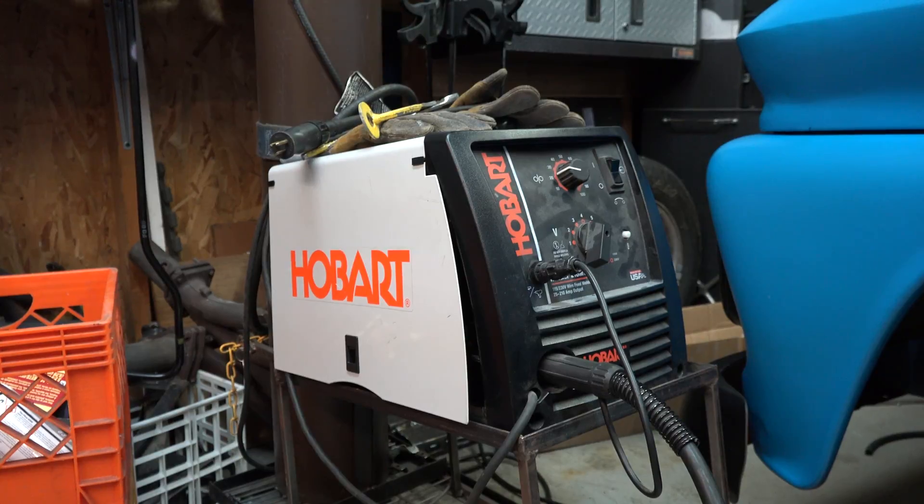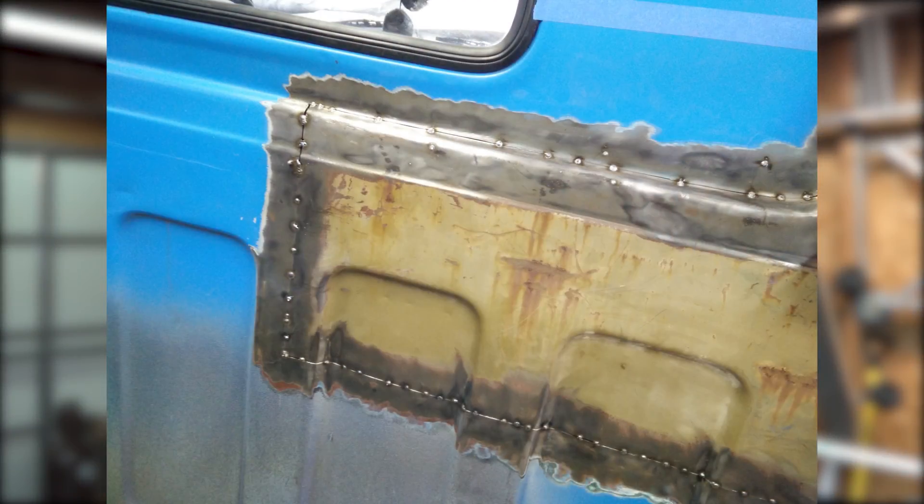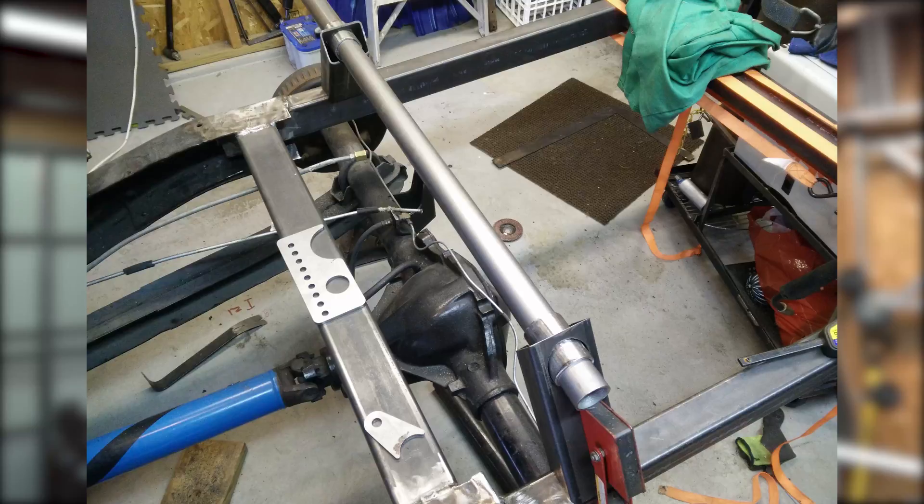What's up guys, it's RevJ again back out in the garage. I've got the Hated Copter C10 next to me, and if you've been following that build you know that 99% of the fabrication work was done using the Hobart Handler 210 MVP. This thing has been a phenomenal welder — I've had it for about five or six years now. It's done all the bodywork on the truck multiple times, the frame work, suspension work — really anything you'd need to weld. It works on 115 or 230 volt, so in any garage you can just plug and play.